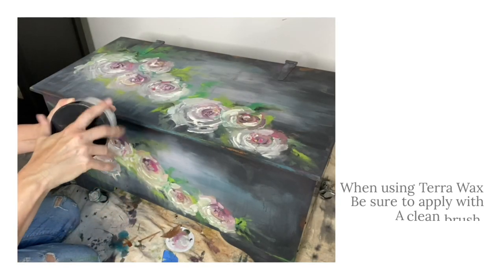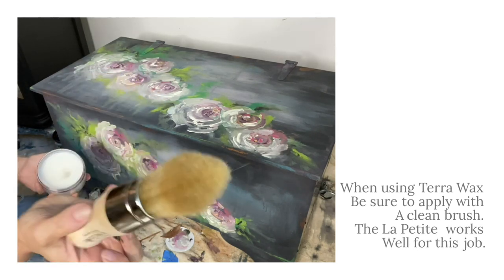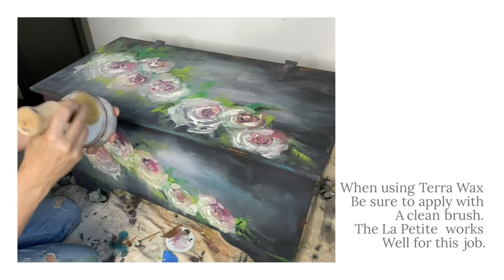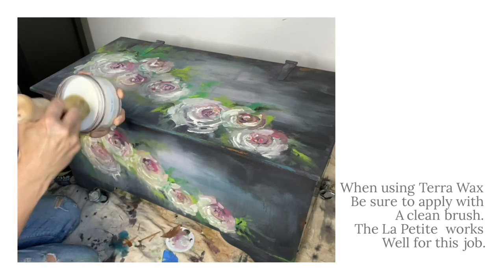After waiting 24 hours for your paint to dry, it's time to seal your work. You can do this with your Terra Wax. Terra Wax is an oil-based product. Be sure to use a clean, dry, natural bristle brush when applying this wax.